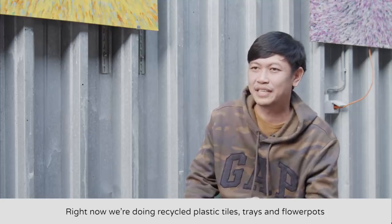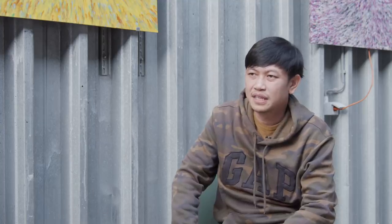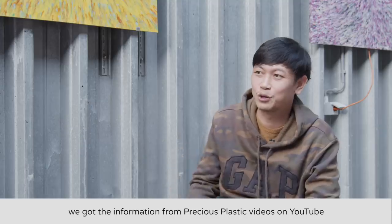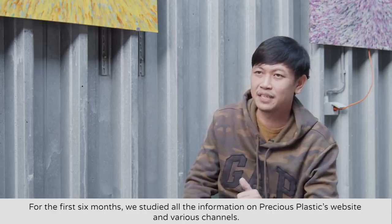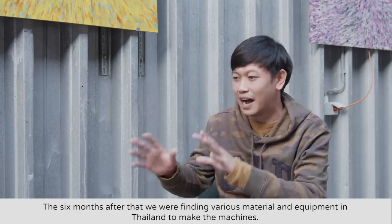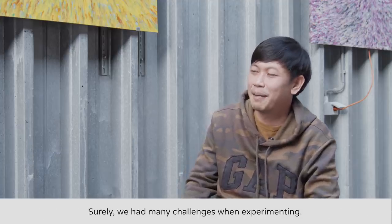I'd like to ask you how you run your project in Chiang Mai, how many people are involved, what machines you have, and what your daily routine is in Thailand. When did you start and how did it all come together? Bob: We started in 2016. I took the opportunity after a webinar from Precious Plastic to work on research and innovation for a year.